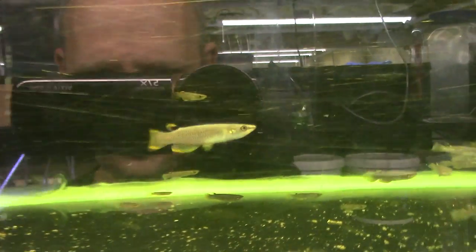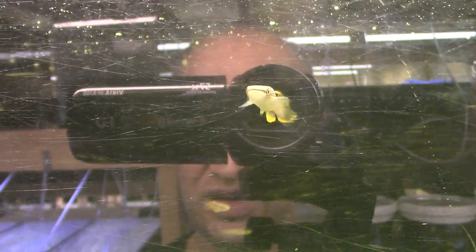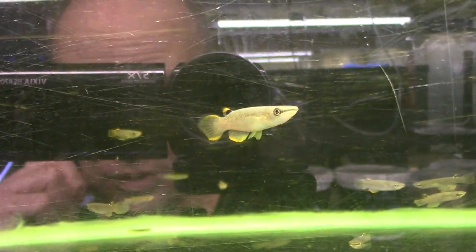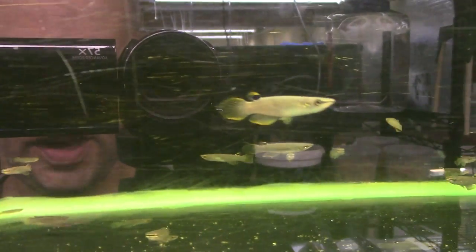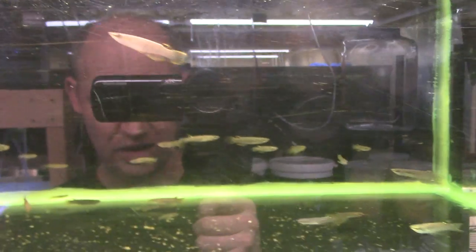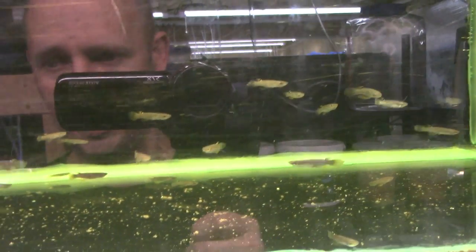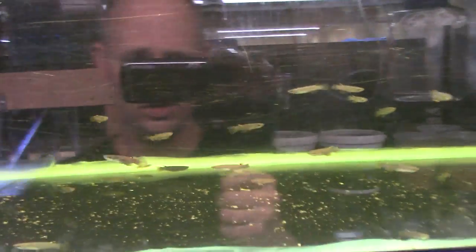Up here is another killifish — Aplocheilus panchax, the orange form. Bright orange on the anal fin, dorsal fin, and caudal fin, edged in black for nice contrast — one of the prettiest strains of panchax. These guys came in super rough, they were shaky, shimmying, and clamped up. They're stabilizing now, and this one guy came in in better shape and is already getting his color. He'll get even prettier as he settles in.